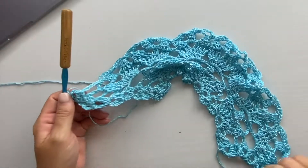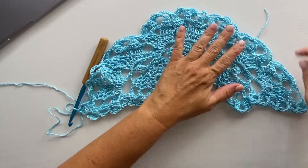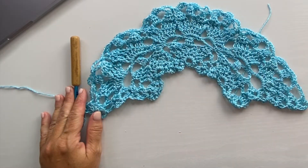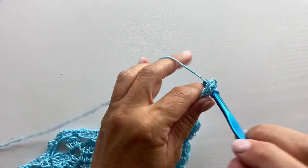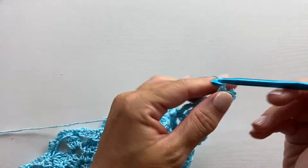This is what your work should look like at the end of row nine — you should have 21 chain five spaces. Row ten begins with slip stitch into the first chain two space and work a beginning shell in the shell, chain two.